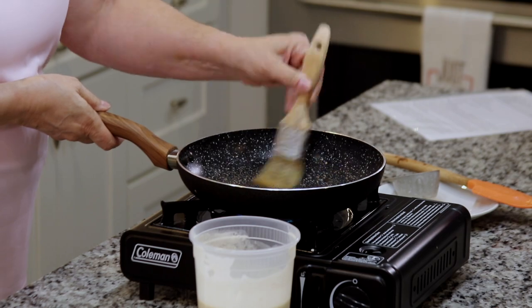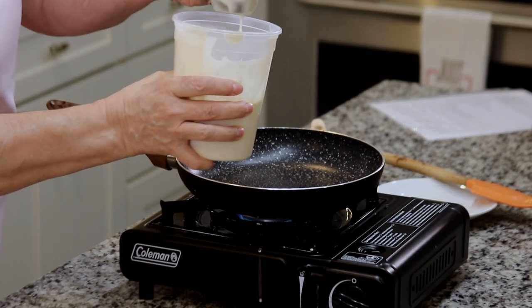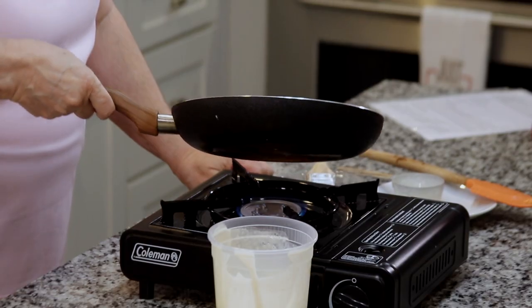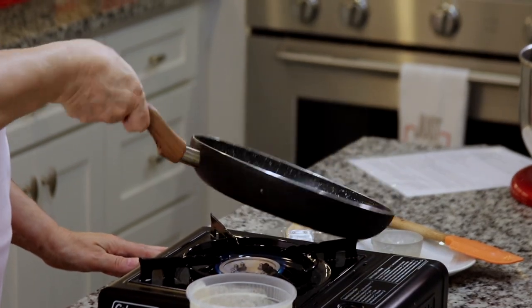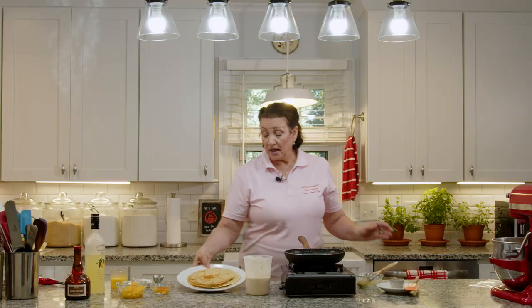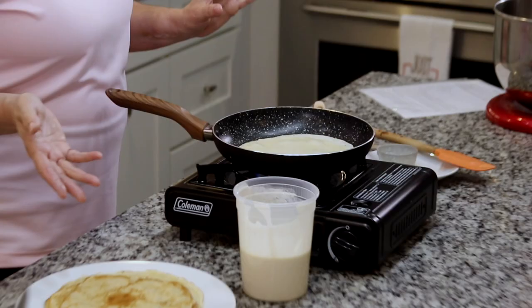You don't have to have any fancy pan to do this. I'm just going to take a little bit of clarified butter, put it in the pan, and I've got a one-third cup measuring cup — it makes a perfect size crepe for this pan. Even though it's non-stick, put a little bit of butter on it. Tilt it and move the batter all the way around as soon as it hits the pan so you get an even crepe. Let it sit for about a minute on that side, then flip it and cook for about 20 seconds on the other side until you see a nice golden color.